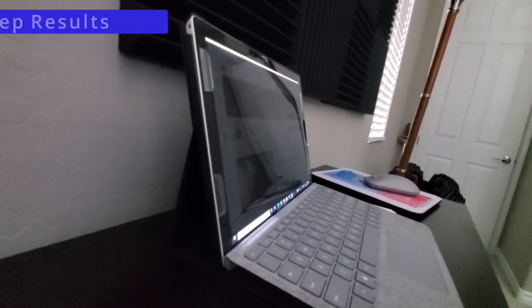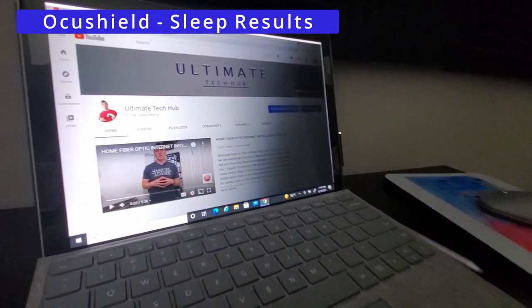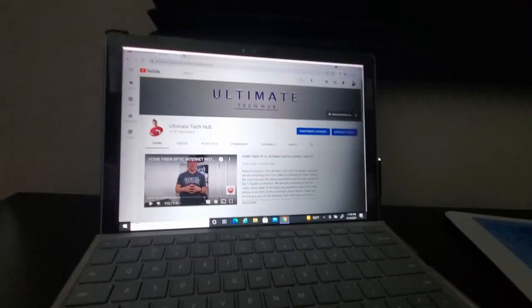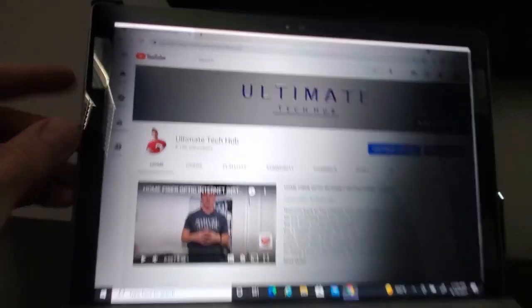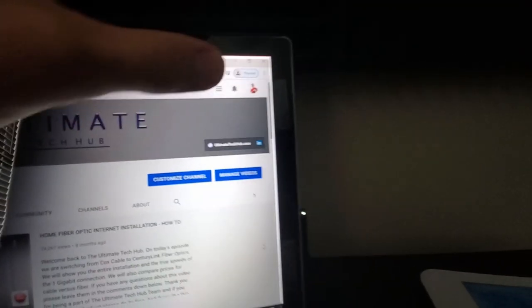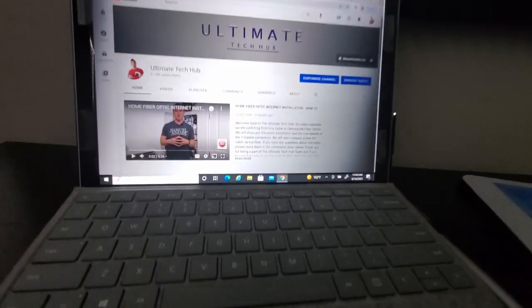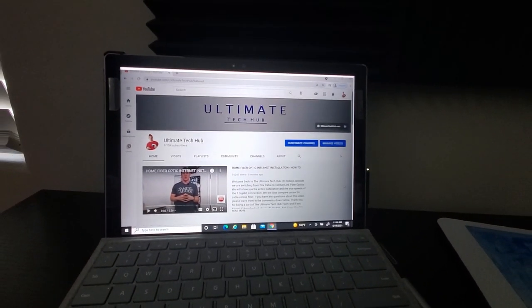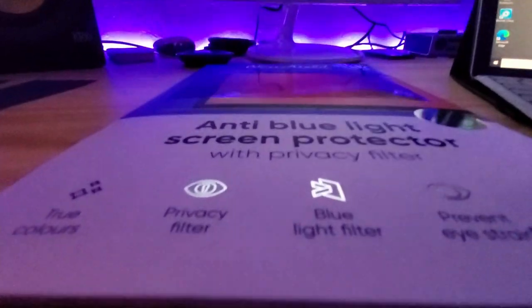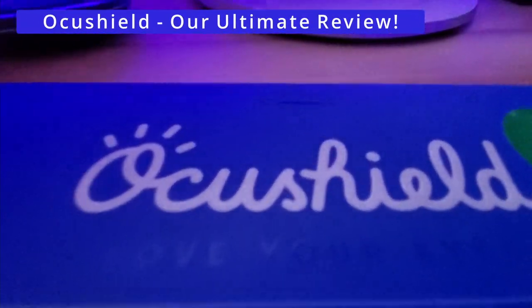Lastly, let's talk about sleep. I've used this OcuShield screen protector for about two weeks now, and I intentionally used the Surface Pro 3 at night just before going to bed. I had no issues falling asleep quickly, and for those two weeks I slept well through the night. I do feel that by blocking that blue light, I sleep better — my mind is less racing and my thoughts are more calm.